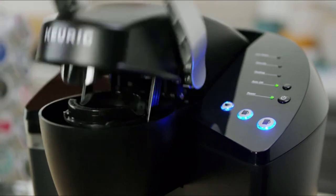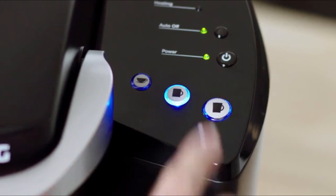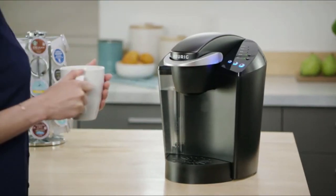Using the K Classic Brewer is simple and convenient. Just pop in your favorite K-cup pod and select your brew size to enjoy a perfect brew every time.